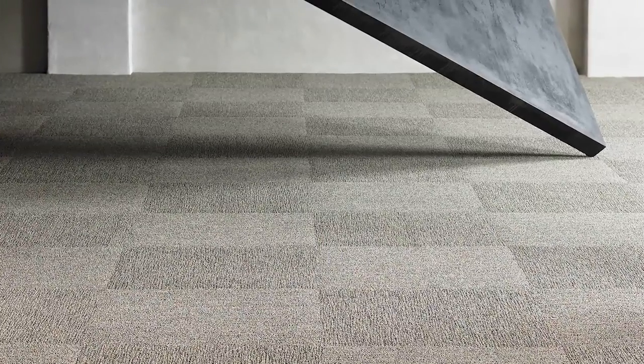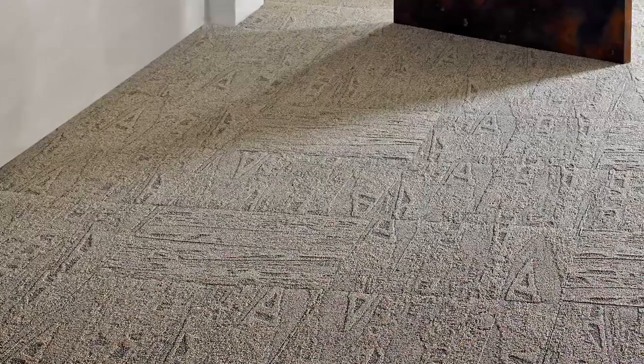The Deconstructed platform really started with Deconstructed Black. It was looking at how we use this primary backing as part of the design. It was a mix of hard and soft, and we thought that was very interesting in flooring — something that no one had done before. Building off of that success, we came up with Deconstructed Metal.